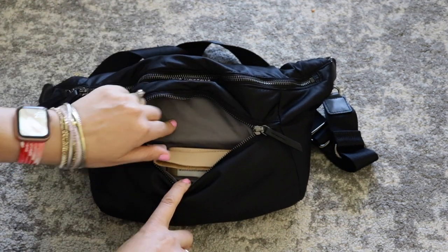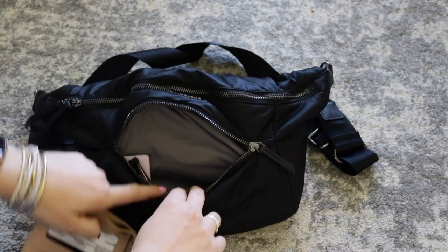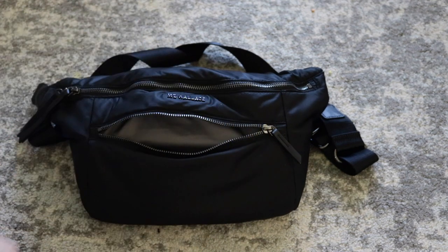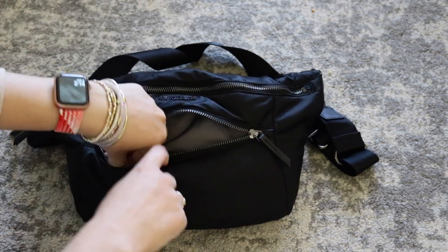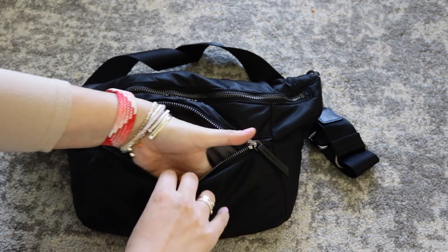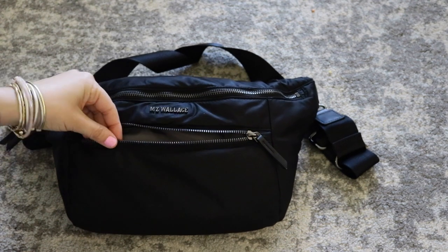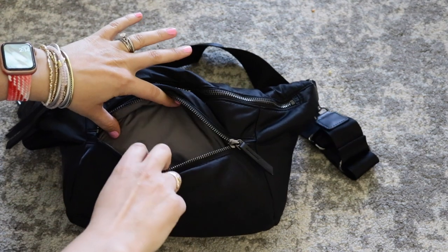Let's go ahead and take a look inside. The interior is gray. In this front pocket, there are no extra pockets — it's just an open space. I have my wallet, which is the Diner wallet from Andar. I also have my favorite lip balm and a hand sanitizer. This pocket is fairly large though — it's a great place to put your cell phone, and if you have a larger wallet you could definitely put that in there as well. It's really nice and spacious.